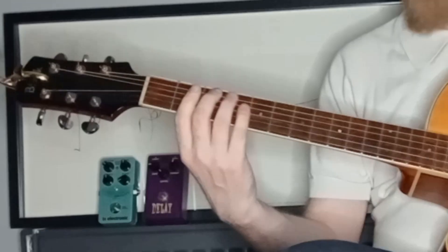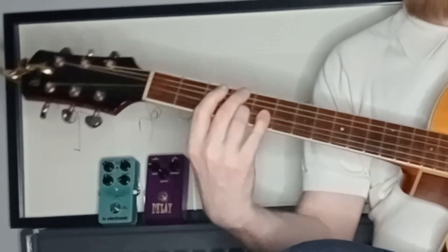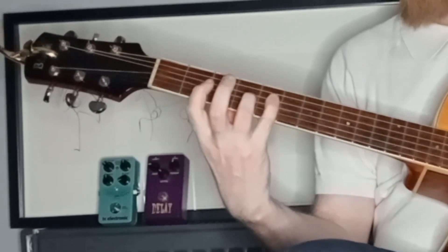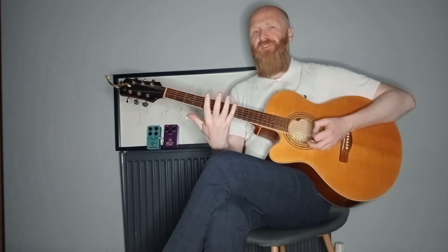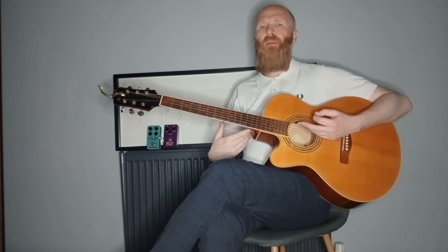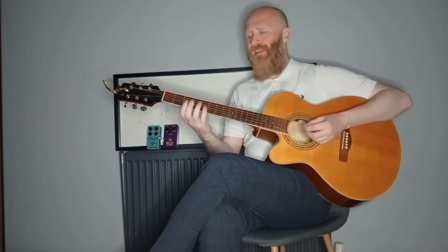Sometimes when I freestyle I lose confidence. Remember to use good fingering. I'll be honest with you, the more you start playing, the less correct fingering you would use. But it will just help you strengthen that dexterity in your hand.